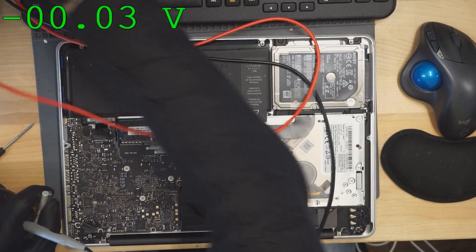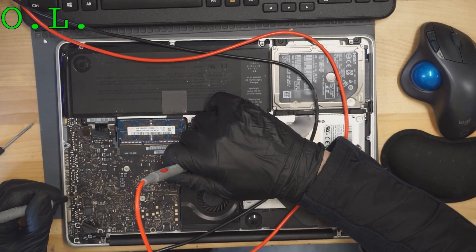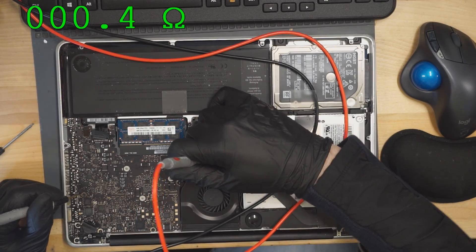I wonder if PP5VS3 is a short-to-ground. And it does have a short-circuit-to-ground that's keeping it from working. So what we did here is we started going through our main power rails: PPBus G3Hot, PP3V42, PP5VS5, and then PP5VS3. If I open up the schematic and board view for this board, you'll be able to get an idea of what I was looking at.